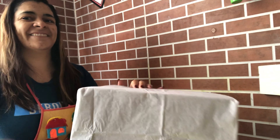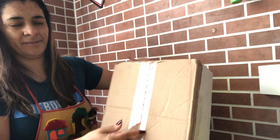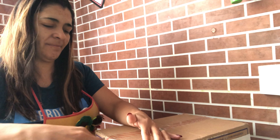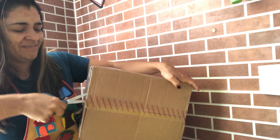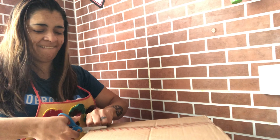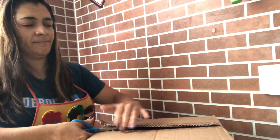O seu projetor de sombras está prontinho para ser utilizado. Se você quiser, você pode passar tinta guache em volta, printar, para ele ficar bem bonito. Mas isso é só se você quiser. Se você quiser deixar ele mais alegre e mais bonito.